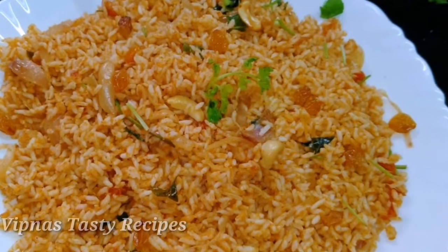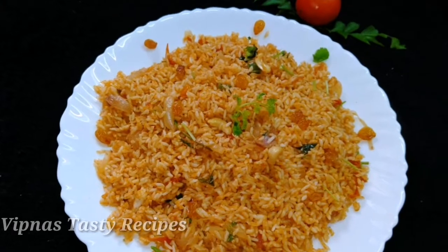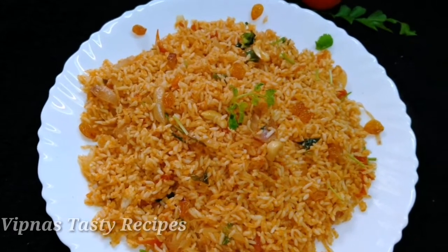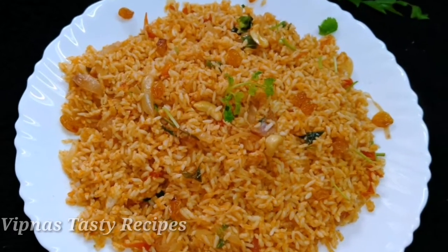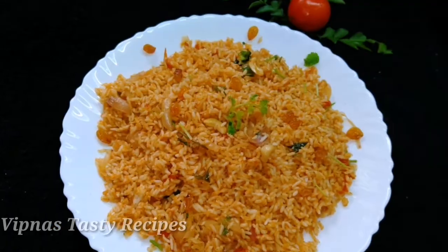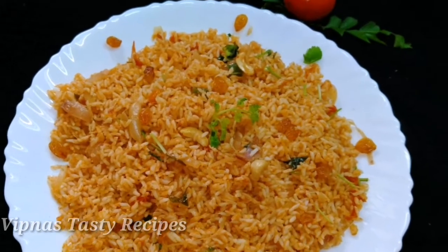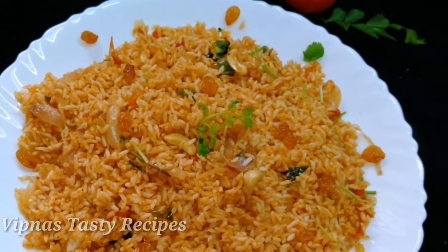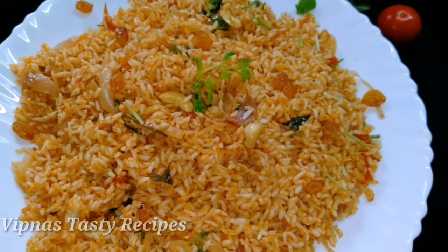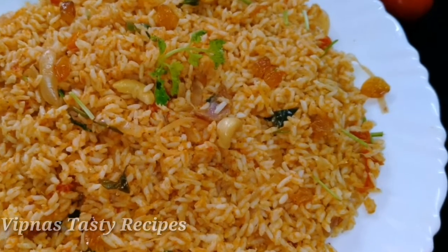I'm going to show you a tasty rice recipe. If you want to try this recipe, we're going to make a tomato coconut rice. We're going to make it easy and tasty.